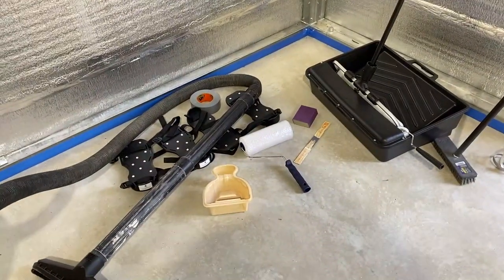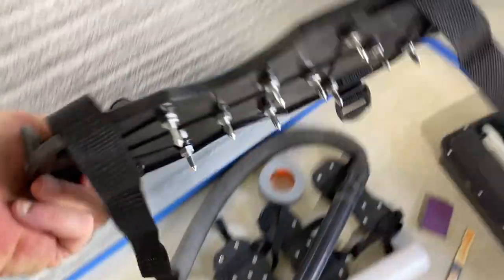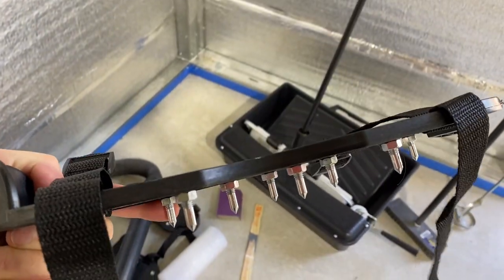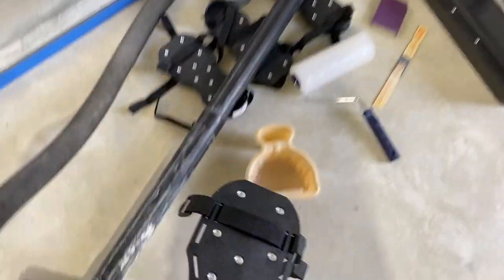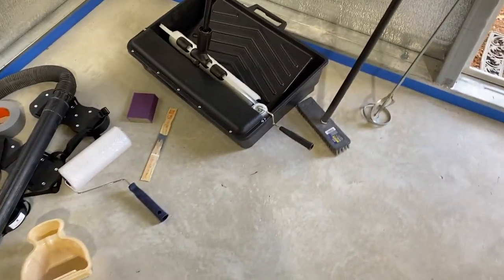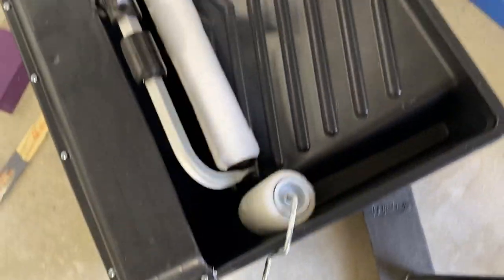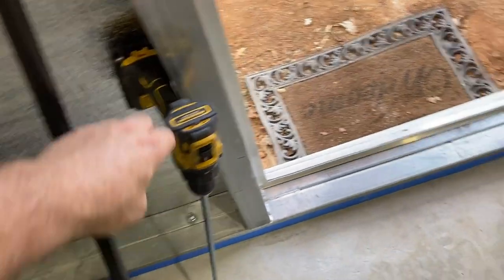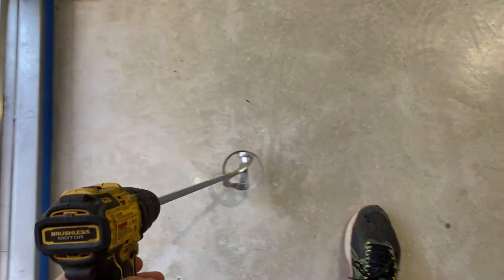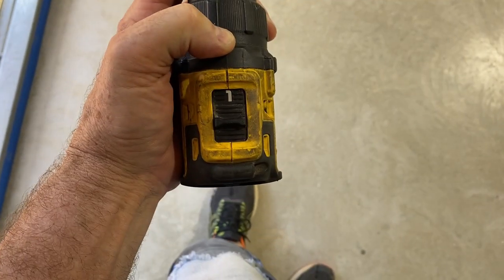A couple of little notes to make. I've got two sets of shoes that have little spikes — these are handy for walking on the epoxy without leaving footprints. They leave little dots and because the epoxy is self-leveling, it will fill in those holes. We've got our container ready and both brushes — one to do the edges and then the 18-inch one. To mix the material, I'm using a drill with a paddle made for mixing liquids. I've got it set on speed one for a slower speed.